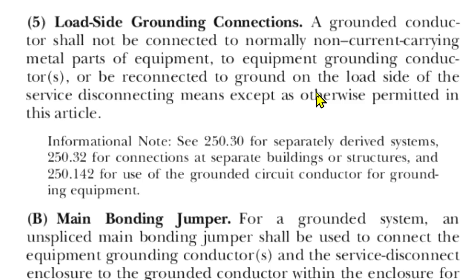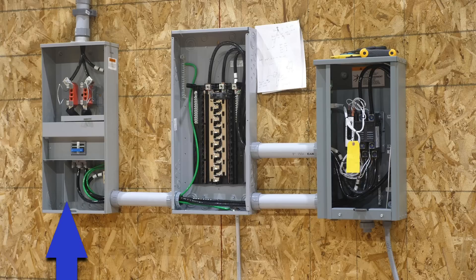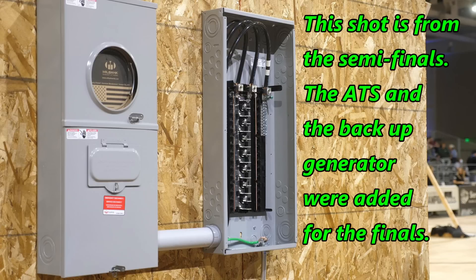Or be reconnected to ground on the load side of the service disconnecting means, except as otherwise permitted in this article. So within these two enclosures, the grounded conductor must never be allowed to touch the enclosure or the equipment grounding conductor. I hope that even if you are a pro, that it was a good brush up for you. Thanks. I hope this video was helpful.